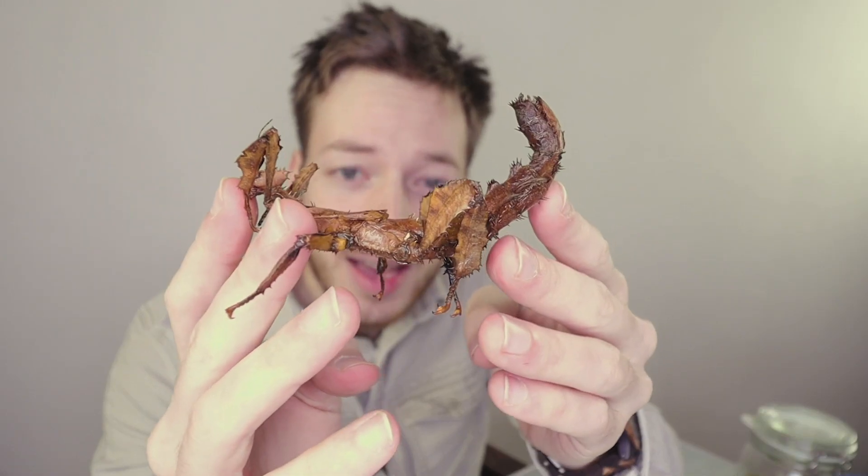One of the cool things about insects is that they have an external skeleton — they don't have bones like we do. Instead they have a kind of hardened skin. And actually that hard external skeleton is the reason that insects, or arthropods in general, are the most successful group of animals on earth.